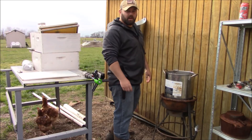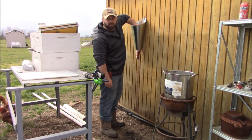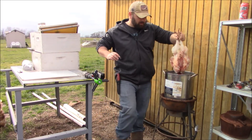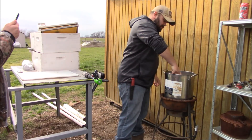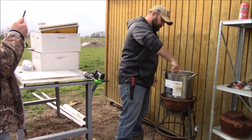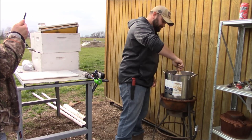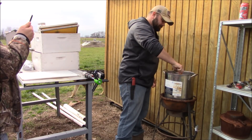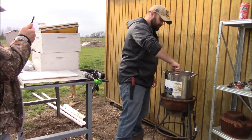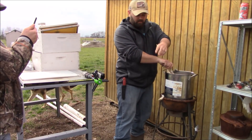Alright guys, we got the water up to 150 degrees so we're gonna go ahead and put it in there, move it around. We're gonna dunk it in there and move it around a little bit — start to pull out pretty easy, just a couple more seconds.